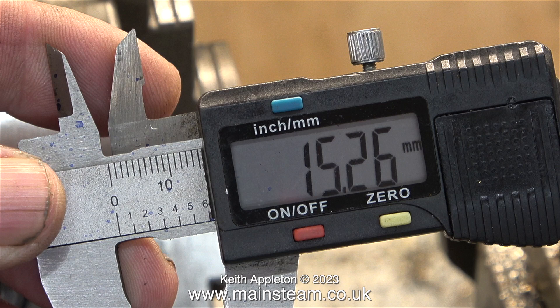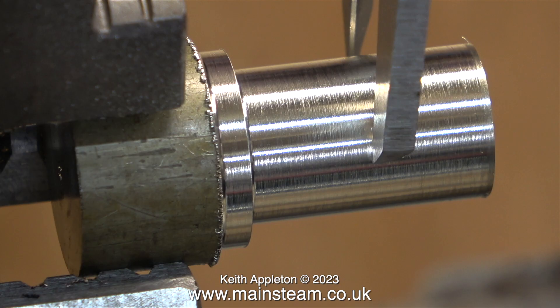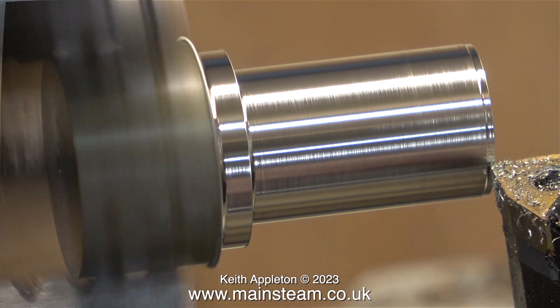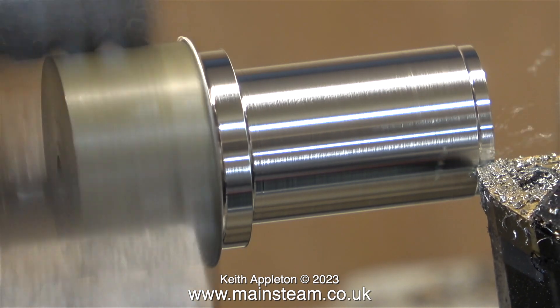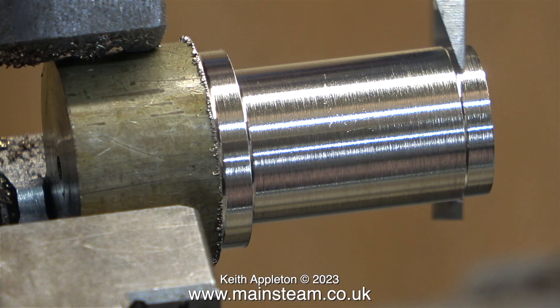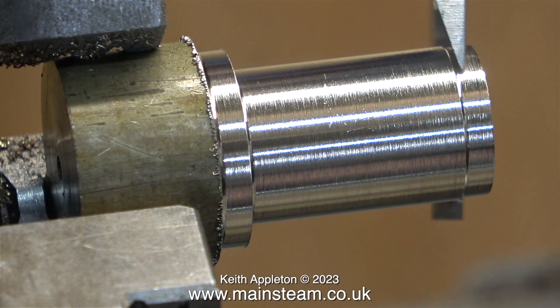According to my digital caliper, the hole in the flywheel is 15.26mm. I do not want this part to be a tight fit — it doesn't need to be. So I'm reducing the diameter slightly so that it's a piston fit in the hole in the flywheel. What I'm doing here is taking a series of test cuts on the end until I get it to the right size, then I go all the way down.